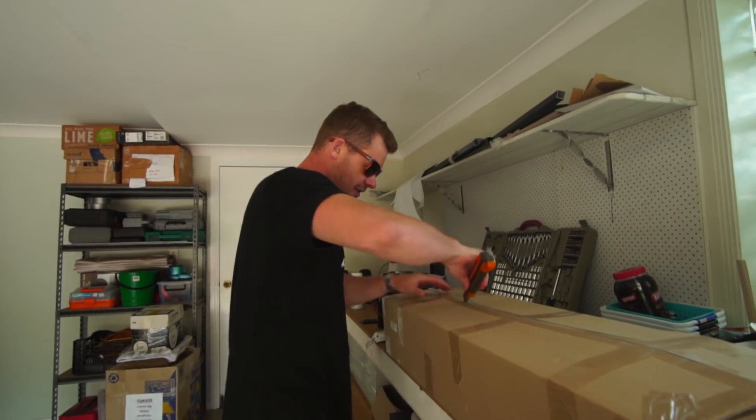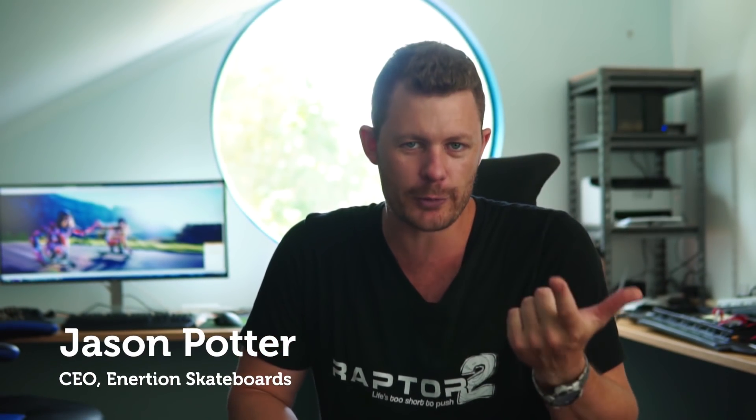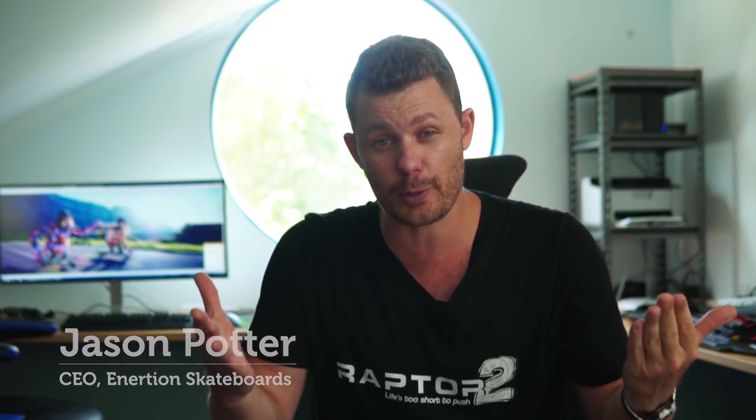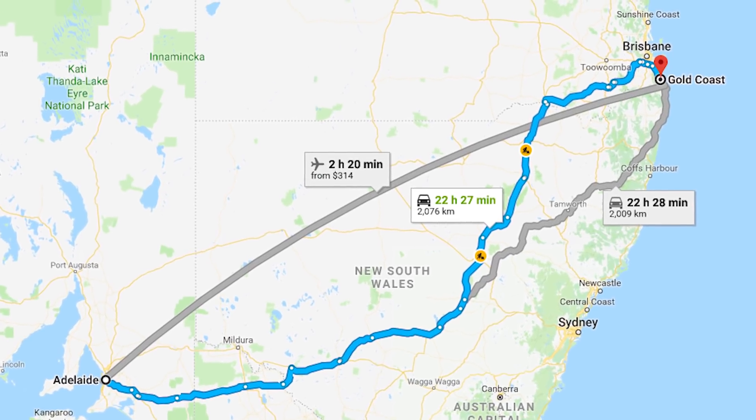Inside this box is the skateboard that started everything. Hey eSkate builders and Raptor riders. My name is Jason — I make electric skateboards and run Inertionboards.com. Sorry I haven't done a video for a while. 2018 and the end of 2017 was crazy. I've just packed up my whole home and business from Adelaide and moved 2,000 kilometers to the Gold Coast, and this is where I am now in our new office.